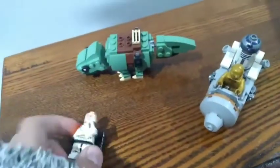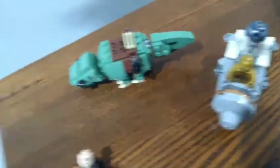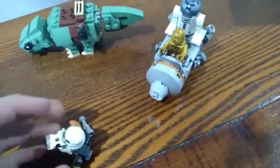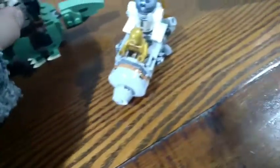Here's the sand trooper. He comes with binoculars and has a dirty printing on the torso. And here's what a normal stormtrooper head looks like. Let's get onto the build — starting with the escape pod.